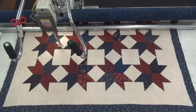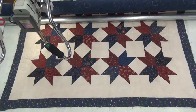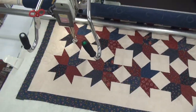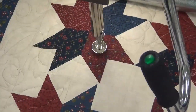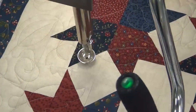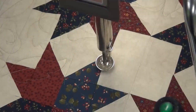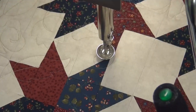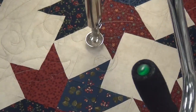Hey Quilters, this is Sabrina with Northwest Quilting. Today we're working on a quilt called Leaf Pano and we're using sesame as the breadcrumbs. I'm going to zoom in and show you what it's doing. It's so fun to watch.